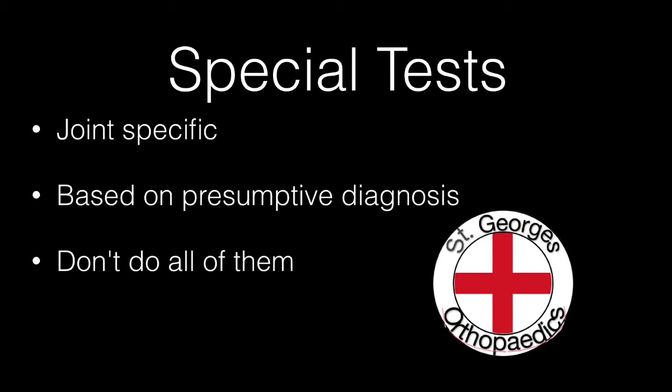Finally, consider any special tests that you may wish to perform, remembering that these are joint specific and based on your presumptive diagnosis. Don't simply rush into doing every test you've ever heard about.